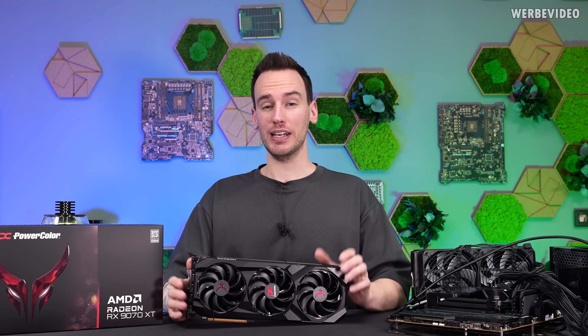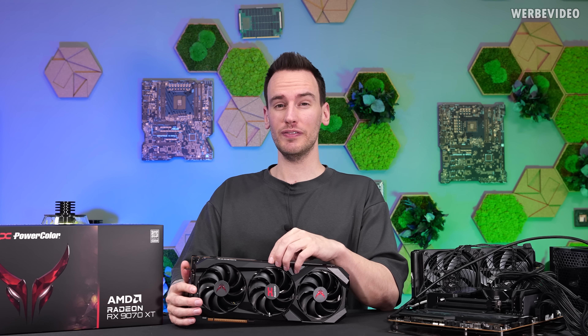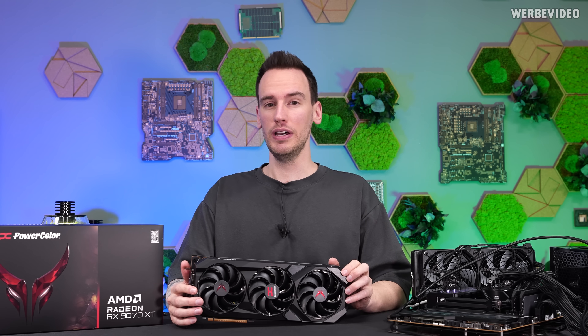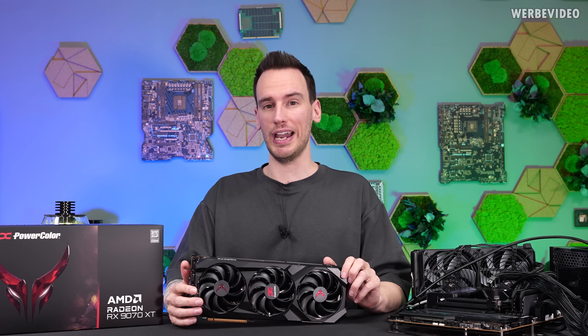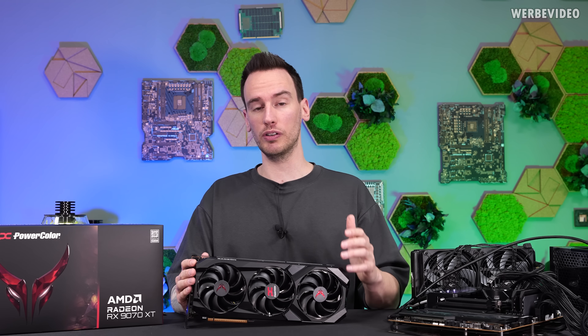Hi and welcome back to a new video. In the last video, we reviewed the RX9070 XT by AMD, which is a very interesting card, especially compared to the RTX 5070 Ti. Even though the pricing we saw after launch was still higher than we wished for. What I didn't have time to test in the previous video was any kind of modification or overclocking to the card.